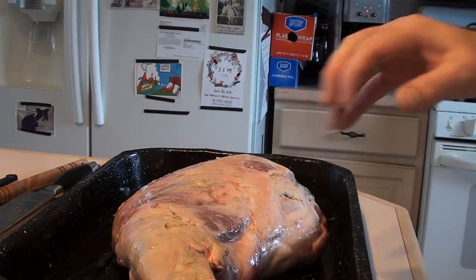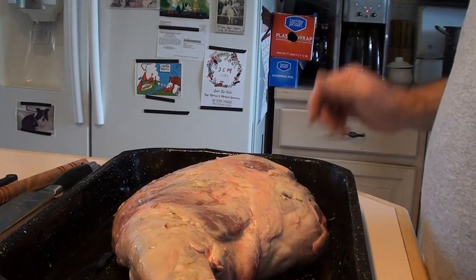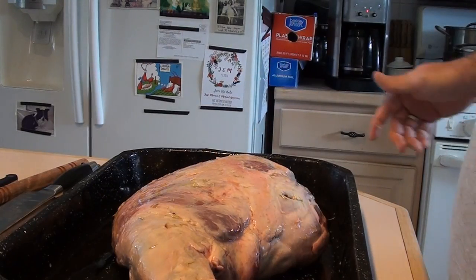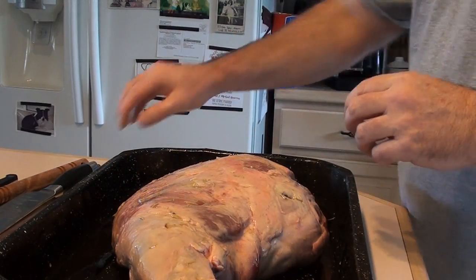We've got our leg of lamb all prepped nicely: stuffed with the garlic, and coated with the olive oil, rosemary, salt, pepper, and lemon juice. Got it all ready — now we're going to prep it and get it set for the rotisserie.